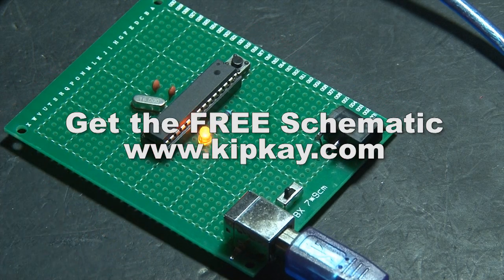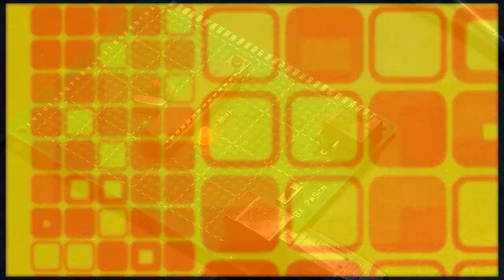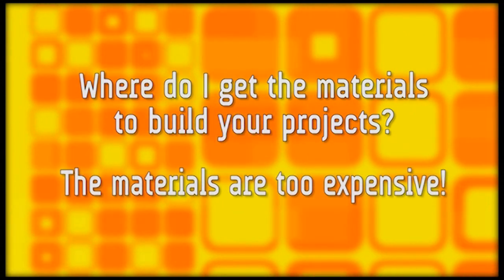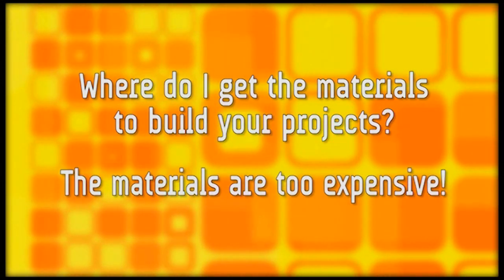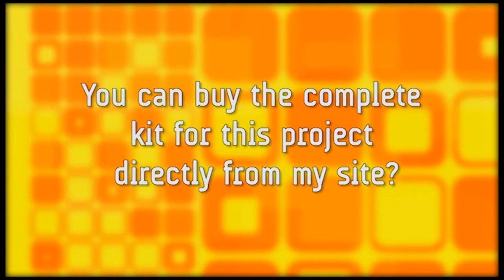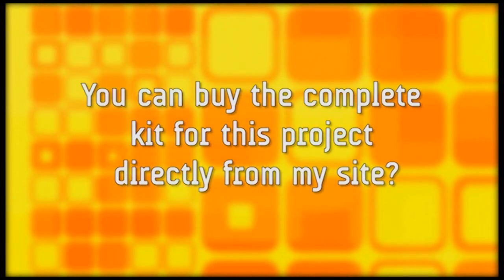Even though you can get the free schematic to build this at KIP-K.com, I still get asked all the time where to get the materials to build these projects. For a lot of people the materials are too expensive. Well, the good news is you can buy the complete kit for this project directly from my site. I'll tell you how to get it all after we finish this build.